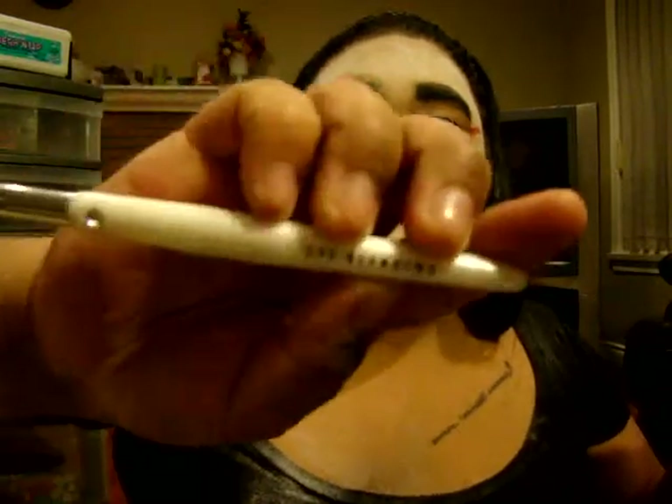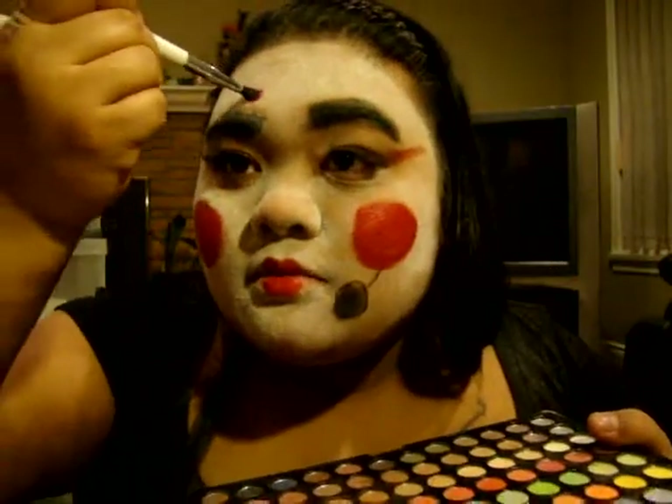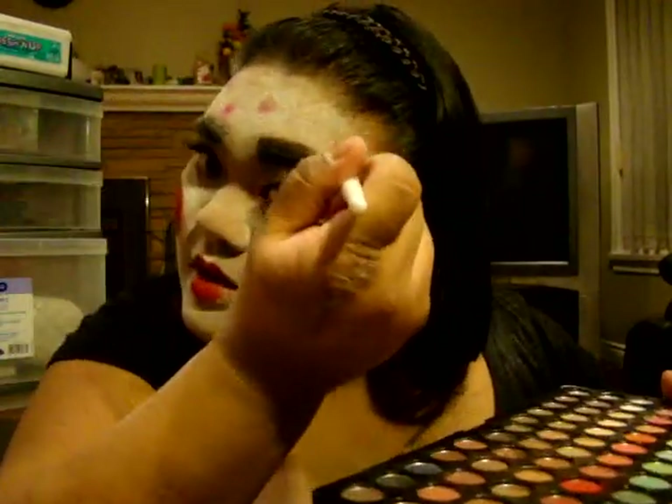I don't have any flowers to put in my hair, so we're just going to add some to her face. We're going to make some cherry blossoms using the red-pink from the same palette. Take an eye blending brush from Walmart, dip it in your pink, and put little dots of pink around — it won't look like you have acne, trust me, it'll look amazing. Random cherry blossoms — I don't really know what cherry blossoms look like, and I'm not that big of an artist.